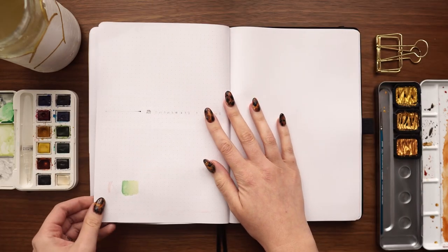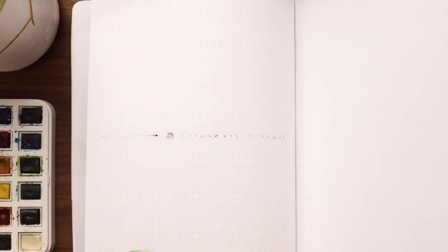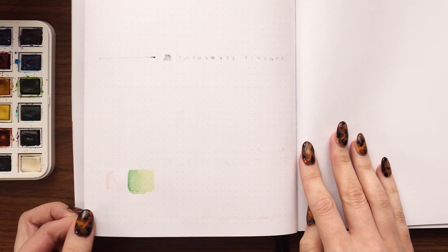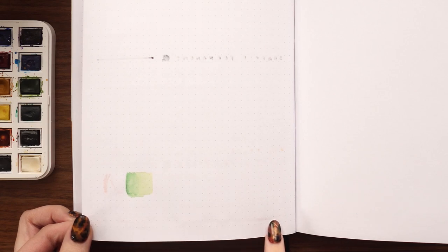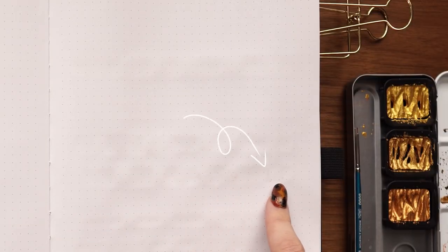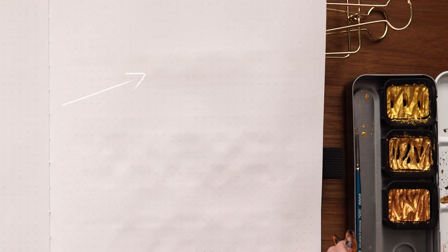Looking at the results: the Sharpie permanent marker bled through pretty significantly, as expected — this paper is not meant for alcohol-based markers. The Uni Posca gold paint pen bled through in the areas I went over multiple times. The Tombow dual brush pens bled through where I tried to blend them. For watercolor, there's a touch of bleed-through where I used lots of water; less water led to just slight buckling and minimal ghosting; and the minimal-water test showed no perceptible buckling or ghosting at all.